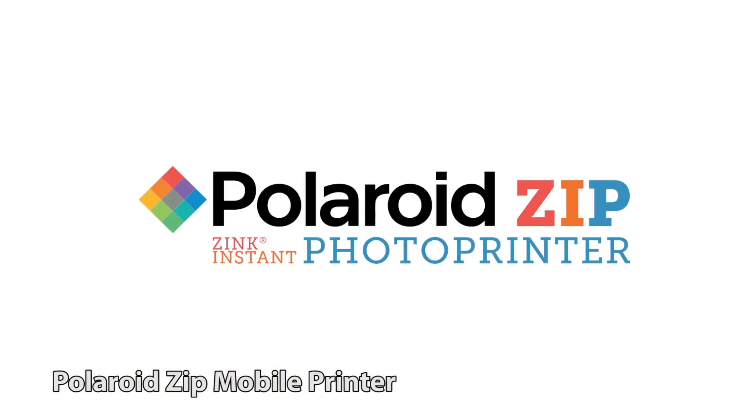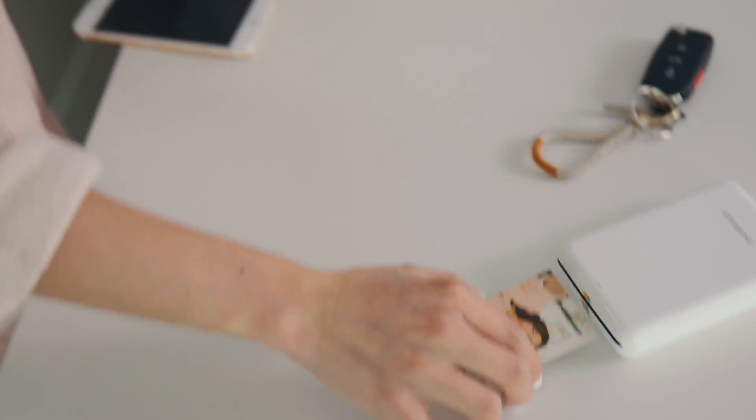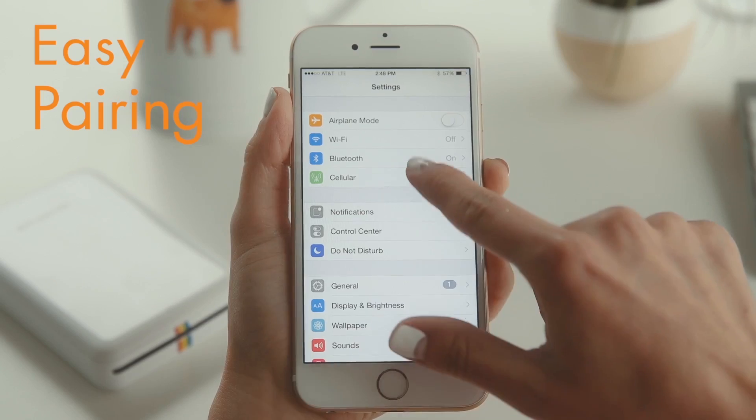Now let's talk about a portable printer. You can draw or print with it, and in just 5 seconds you can print instantly. There is no special ink or cartridge required for this printer. It uses ZINK — Zero Ink Printing Technology. With ZINK technology, you can print photos in just 5 seconds without any ink or cartridge.